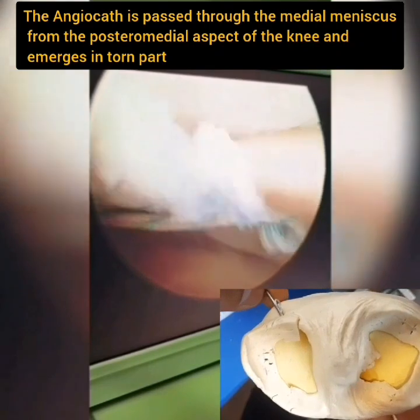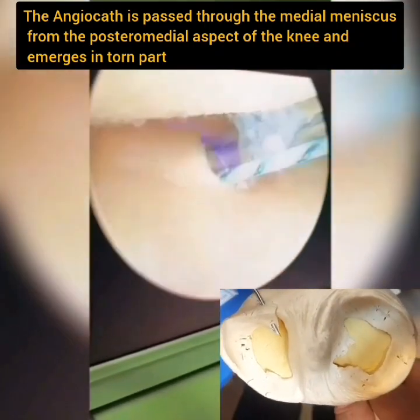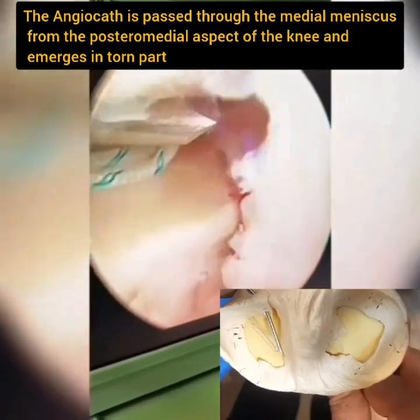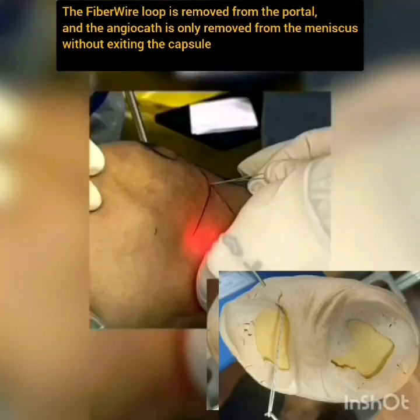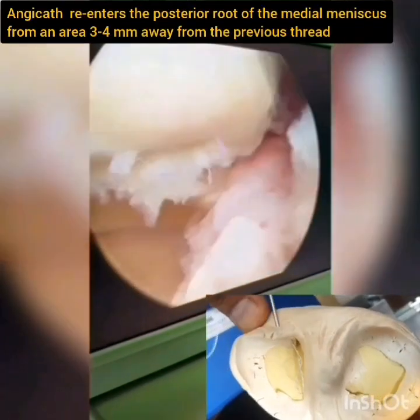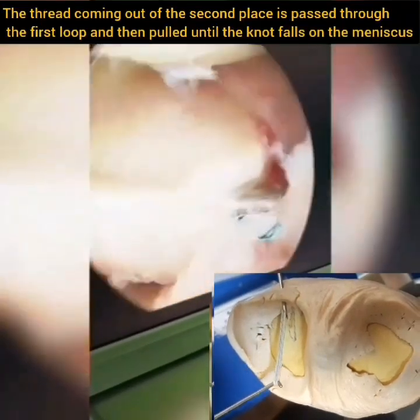The angiocath is passed through the medial meniscus from the posteromedial aspect of the knee and emerges in the torn part. The fiber wire loop is removed from the portal, and the angiocath is only removed from the meniscus without exiting the capsule, then re-enters the posterior root of the medial meniscus from an area 3 to 4 mm away from the previous thread.